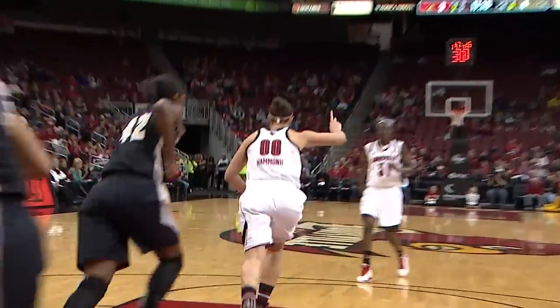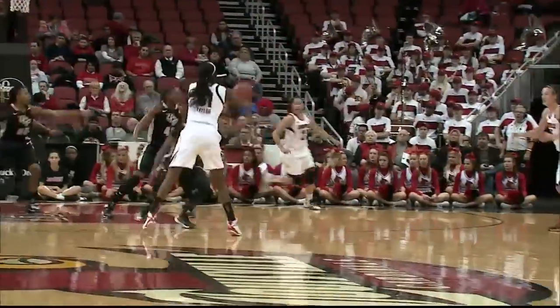Shoney at the left block, in for Hammond — wide open, kissed it off the glass. Left block Hammond. At the top, gives it right corner to Shoney, she'll jack a three — up and hit it.